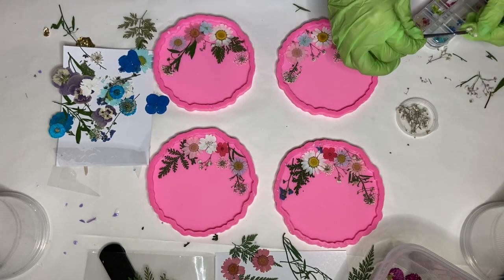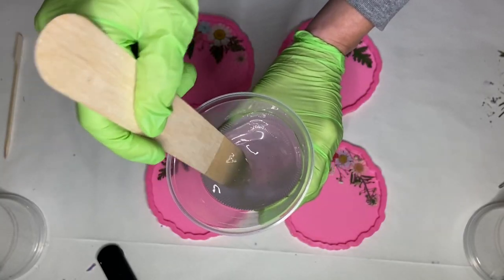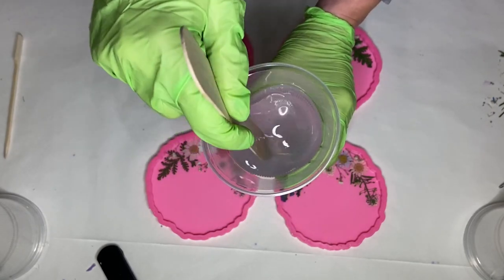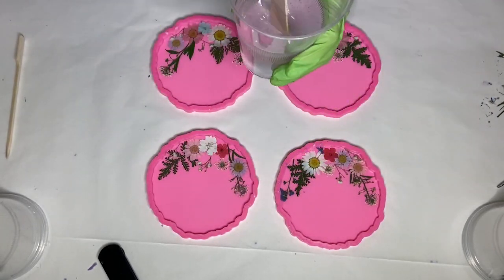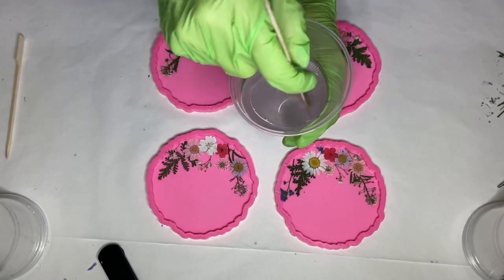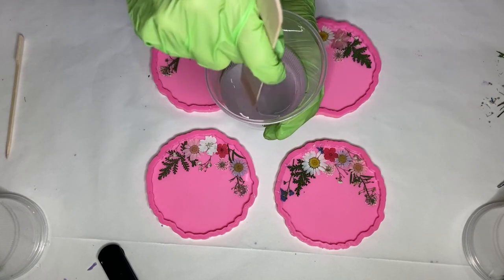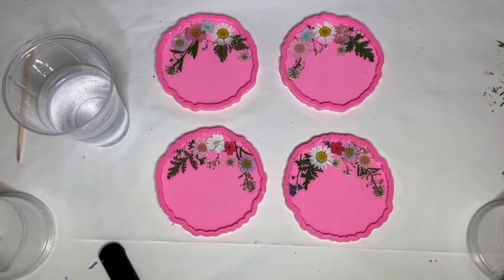I start to mix my Part A and Part B resin for about three minutes. I mix slowly and also switch the direction in which I'm mixing to make sure that it's being mixed well. Once I can no longer see what looks like lines or striations in the resin, I let it sit for around 10 minutes to allow all the air bubbles to rise to the top.